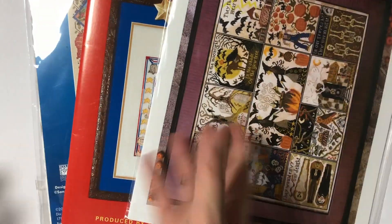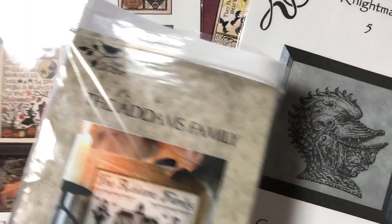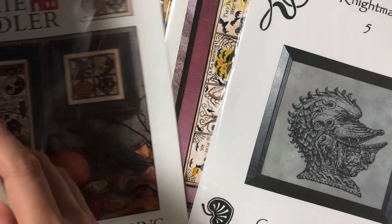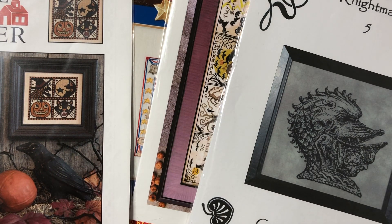That's pretty much all I have that's Halloween themed. I thought I had more, but this is everything, and most of them are finished or started. I think I have to get more Halloween things for next year, because there is a lot in my wishlist. It would be sad if I just have it in my wishlist and when I actually go buy it, some of the things are out of print, because that happens with cross stitching.